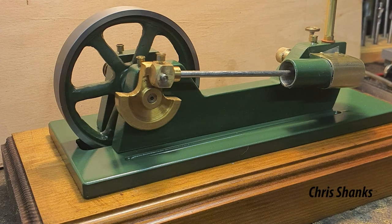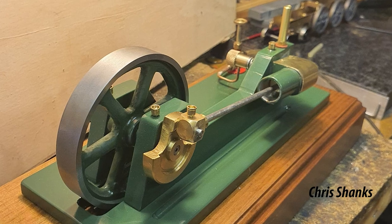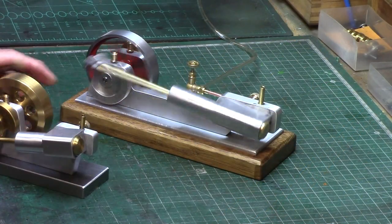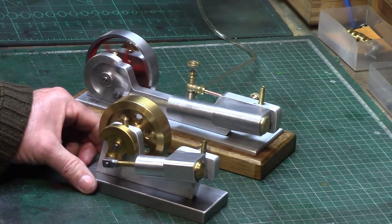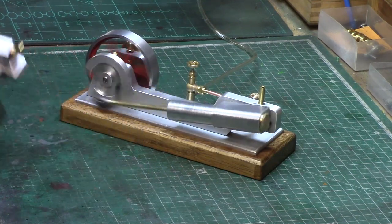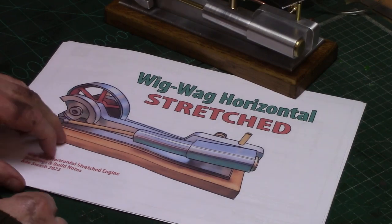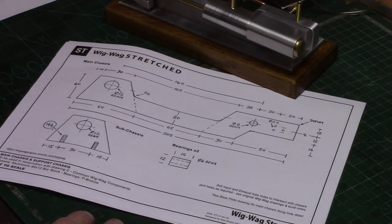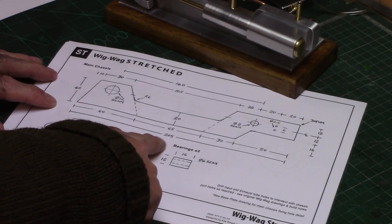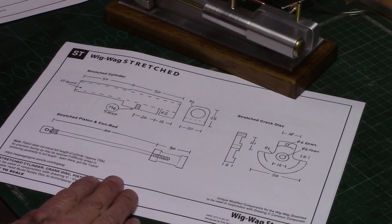Chris Shanks posted on the Facebook group this engine based on a standard design for the horizontal Wigwag, but with an extended or stretched chassis to give a longer framed engine, and I was struck by just how lovely this new concept was. This inspired me to create a stretched version of the engine for my own collection of Wigwags. So based on Chris's idea, I drew up a new set of plans for the stretched Wigwag, which not only had an extended chassis but also the cylinder, piston and stroke length stretched out to extended dimensions.